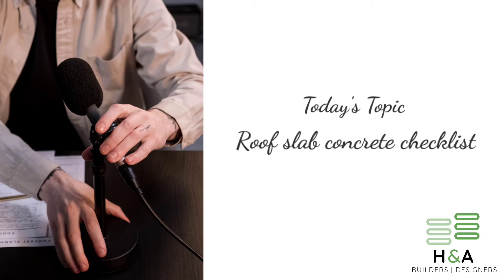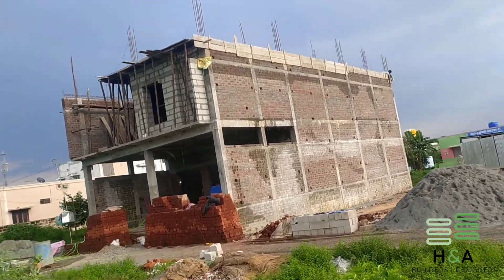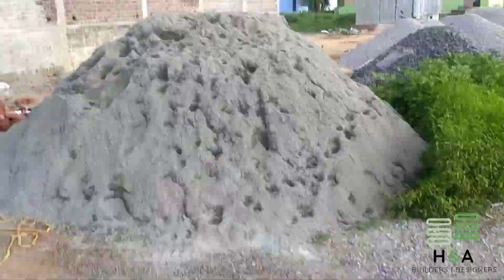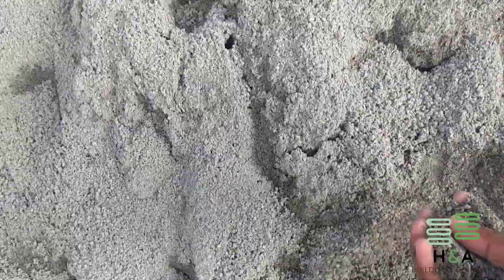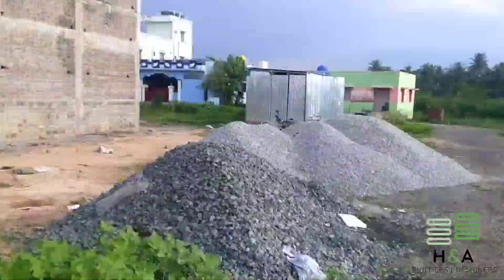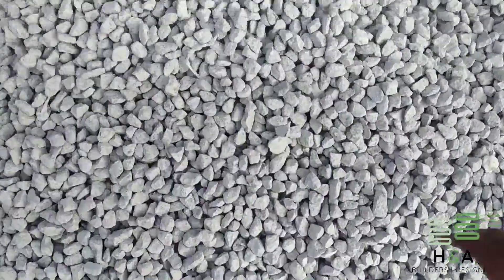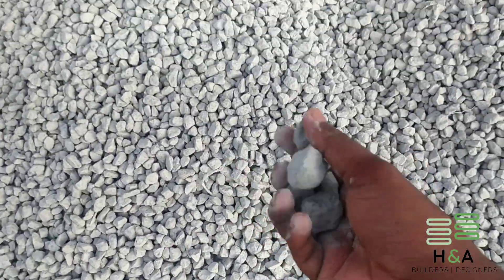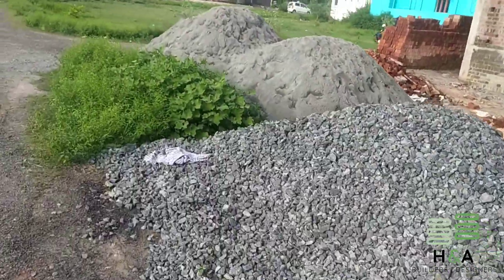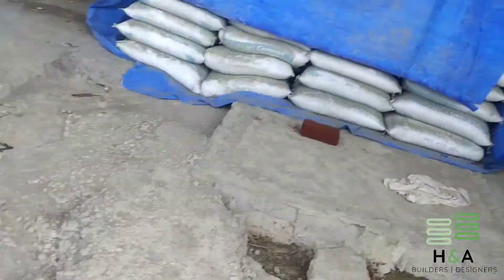Hello everyone, welcome to HCI Engineering. As I already told you, one of my projects is ongoing in Katpadi, near the Vellore district. We are going to take a complete walkthrough of this building. Today we are going to pour the first floor roof slab concrete. In this video I will share some important points which I have already considered in this building to maintain good quality of construction.